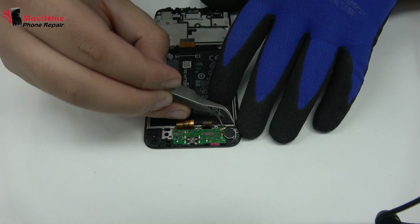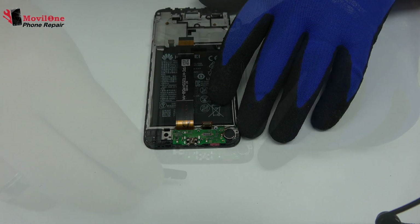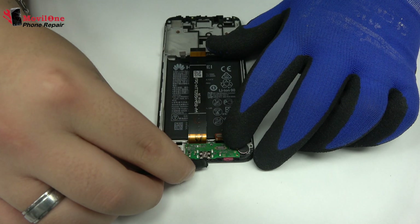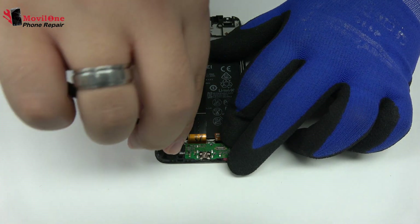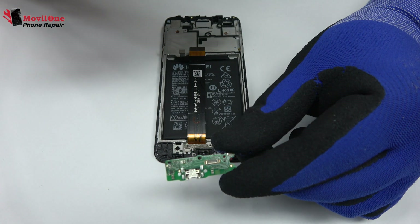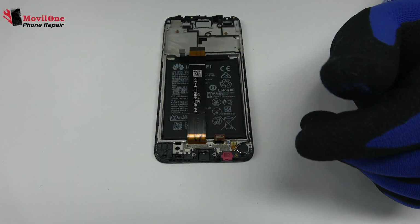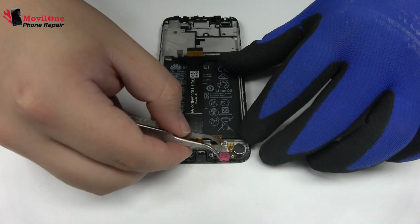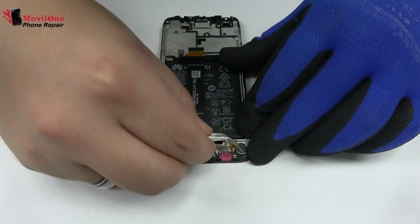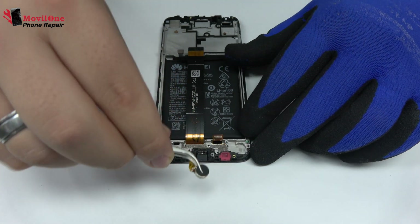We disconnect the coaxial antenna. We lift the charging port. We release the vibration motor, which is attached to the middle frame of the screen.